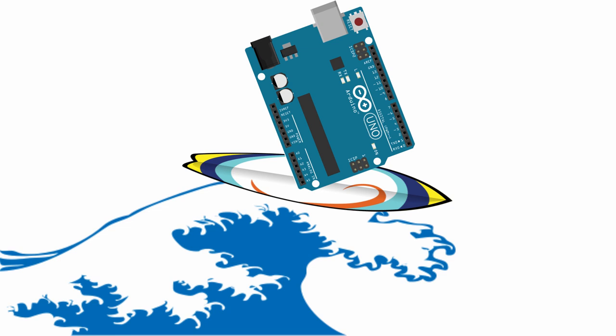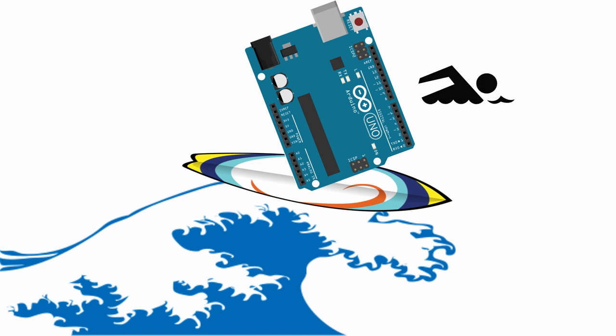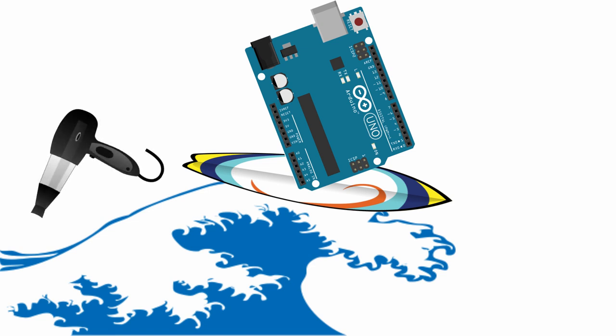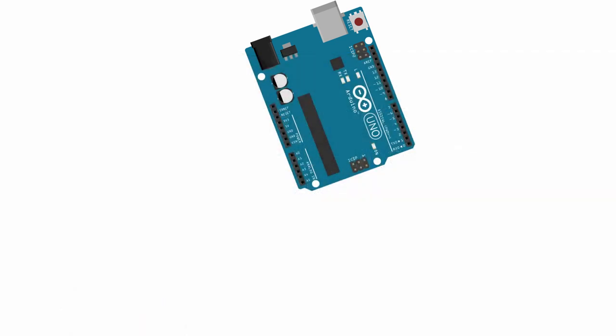You might think floating is a good thing — like if your ship crashes, you're floating in the ocean, that's better than sinking. But with electronics that's not the case. Think about a hairdryer in the tub — that doesn't mix. The bottom line is: floating pins are bad. This tutorial is going to answer why they're bad and what a floating pin really is.